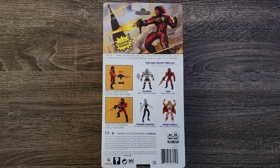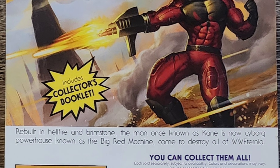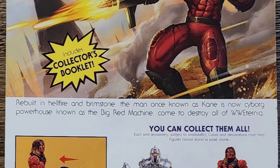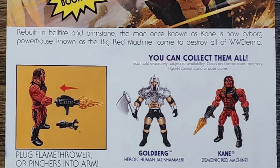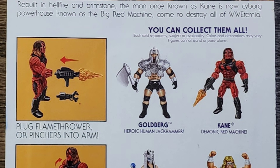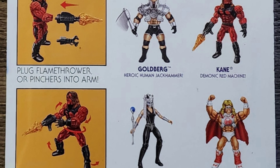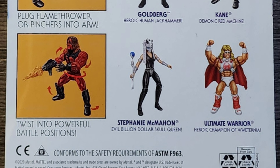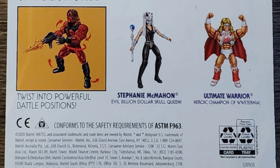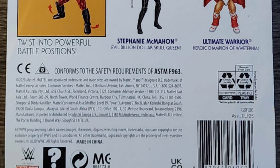Let's check out the back of the box. The artwork at the top looks pretty cool and they even gave us some lore: 'Rebuilt in Hellfire and Brimstone, the man once known as Kane is now a Cyborg Powerhouse known as the Big Red Machine, come to destroy all of WWE in the area.' On the left, it shows you the various things you can do with this figure, plus the attachments that come with it, in addition to the basic adverts for the other figures in this series.